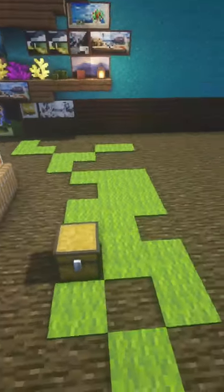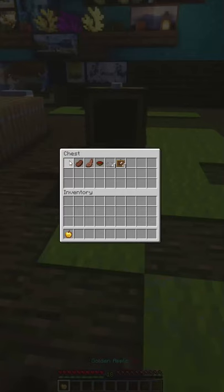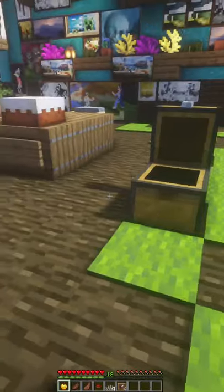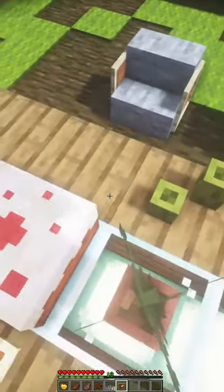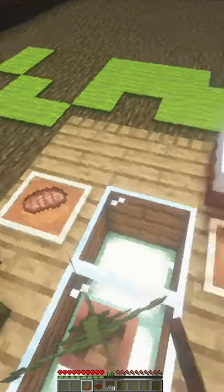Hello everybody, welcome back to another video. Today I'll be showing you how to make some plates. All you need is any items of food, any corals, and some item frames. You start off by placing item frames at the places where the people will be seated, followed up by the items of food.